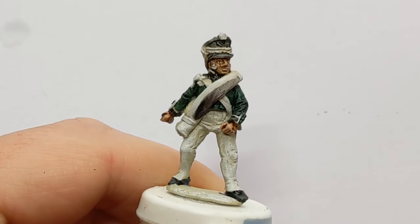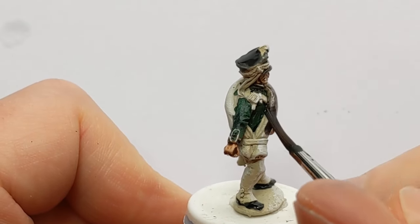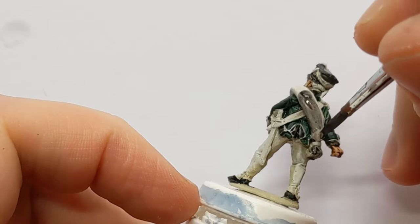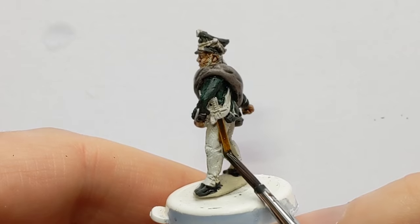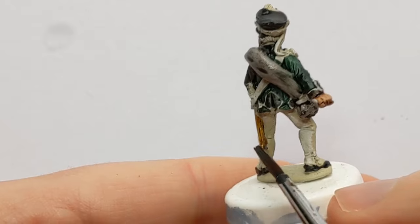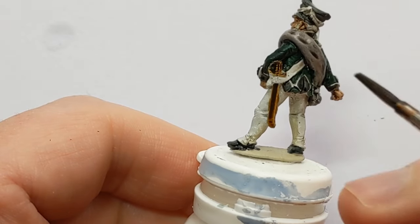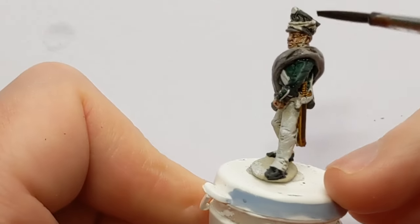There's a big greatcoat wrapped over his shoulder and I'm using Basilicanum Grey to paint this. With Snakebite Leather I'm going to paint his scabbard and the hilt of the sword as well — that's the base coat for the metallic paint to come later. And he's got hair and sideburns to pick out as well.